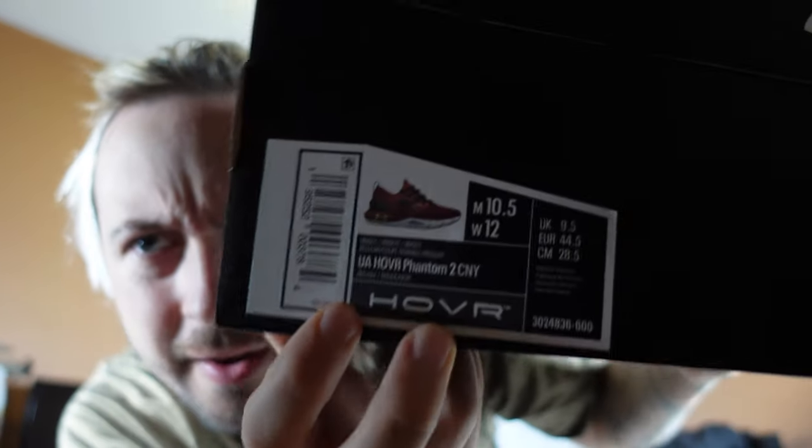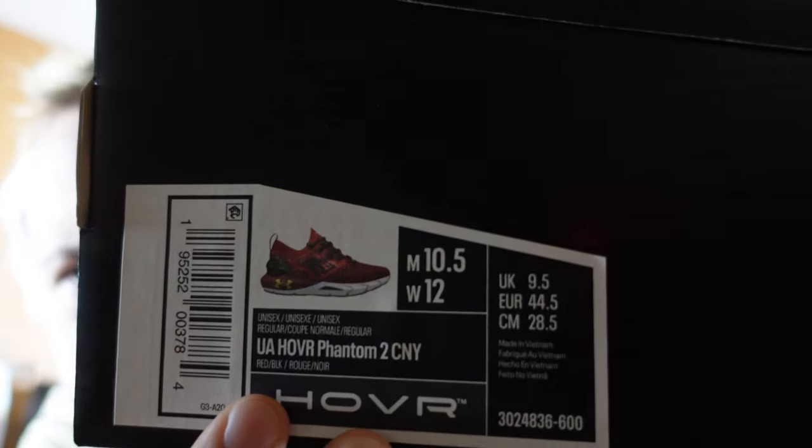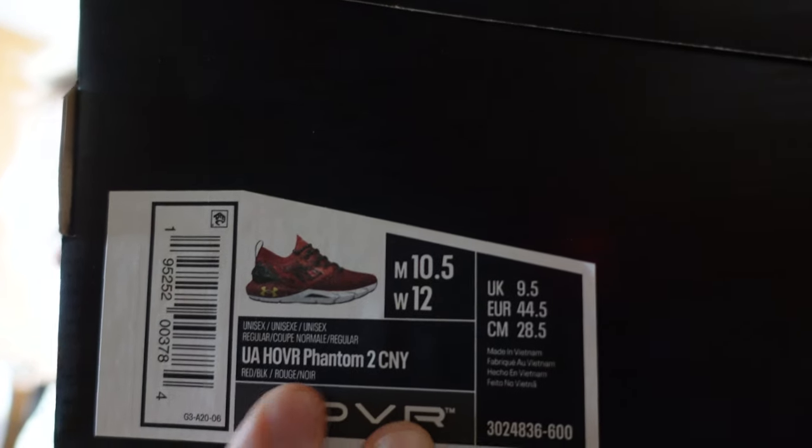Let me show you what I have. You clicked on this video, you saw the title, so you know what it is. No further ado, let's have a look. I'm going to bring the box nice and close so you can see the description. Right there — that says UA Hover Phantom 2 CNY. One more time, that's the UA Hover Phantom 2 CNY, as in Chinese New Year.